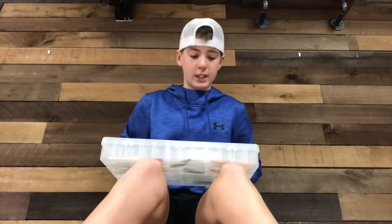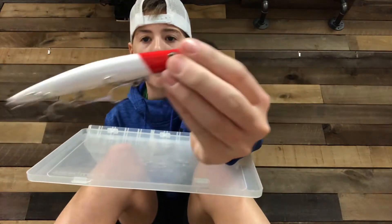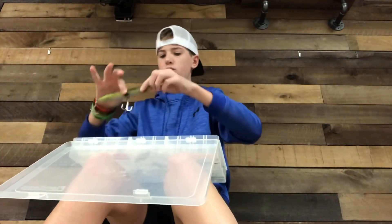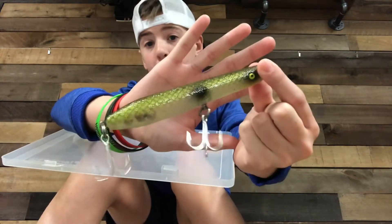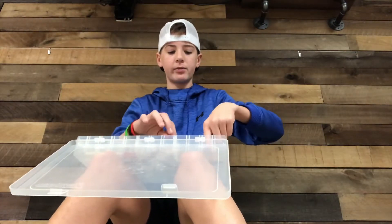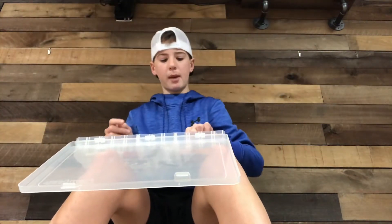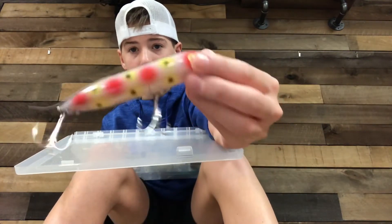A lot of stuff. I got my Mr. Tackle Box, guys - if you haven't already got one, I would get one if you're trying to get some more baits. Pencil popper - very big pencil popper compared to my hand. Very big one. Huge popper made by Cotton Cordell as well. That pencil popper isn't made by Cotton Cordell, but that other popper I showed you in the other box was a Cotton Cordell. Walking bait.